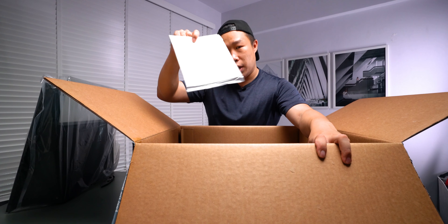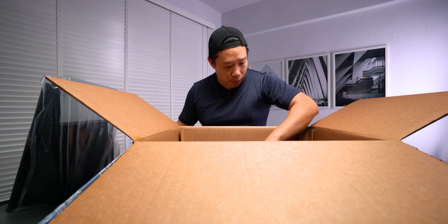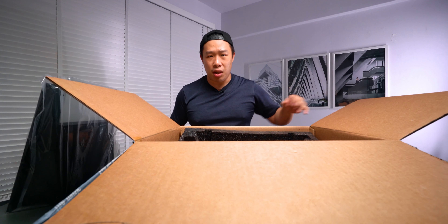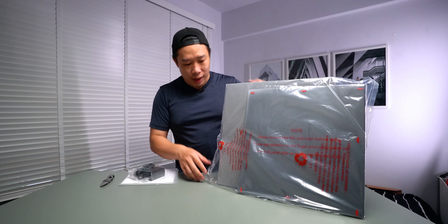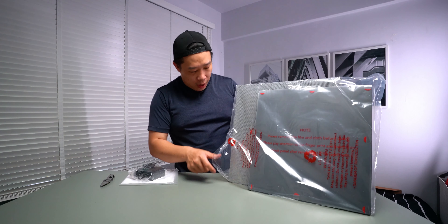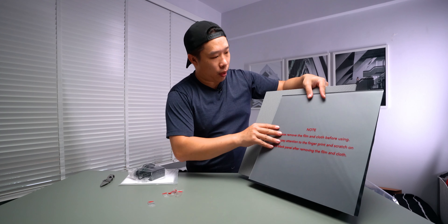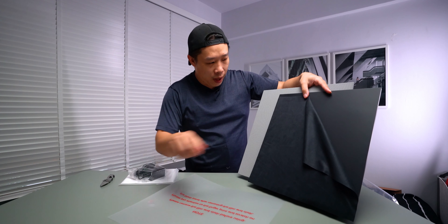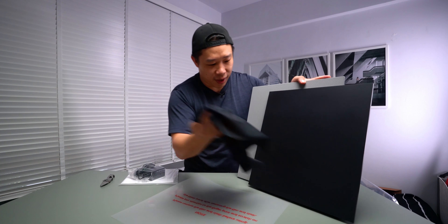And of course we have some manuals and guides that will come in handy later on. The rest of the package — that's it, that's the entire thing right there. Now this is not light at all, I would say somewhere in 10 to 15 kilograms. We got the first film off, and we got this microfiber cloth thing, so you can clean it and stuff.